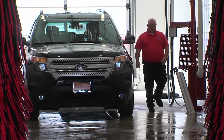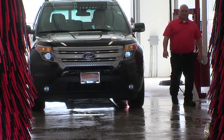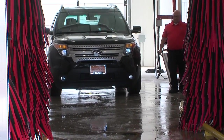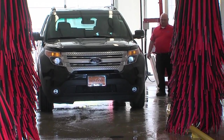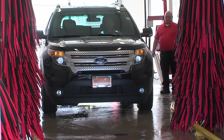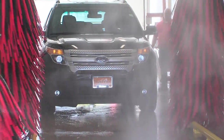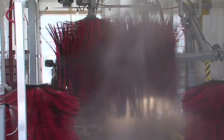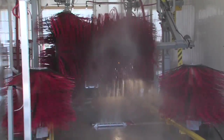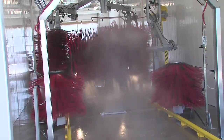Now he's going to drive up. There's a floor loop in the ground right before the pre-soak arch that will start the wash. So he's going to approach slow and wait for the wash to trigger. From here on he's going to drive in slow, allowing the brushes to clean the front, the sides, and the back of his vehicle.